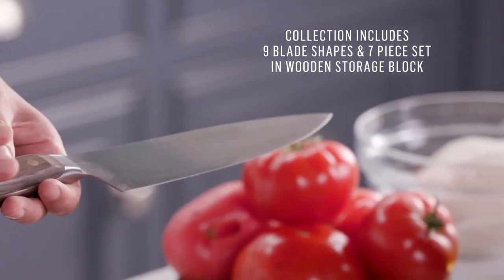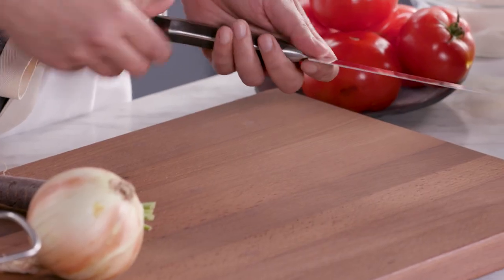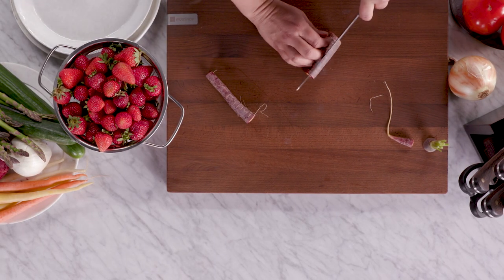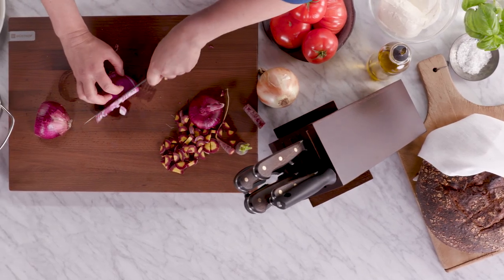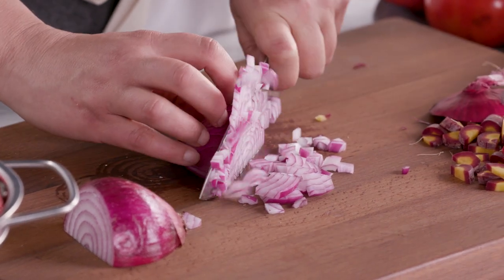This is the 8-inch chef's knife and it's the knife that I use more than anything. It's really the workhorse in your kitchen. Now with this type of blade, the chef's knife, you could do a million different types of cuts. I'm just gonna slice across this carrot. Let's do an onion. You'll notice because it's so sharp I'm not having to saw through whatever I'm cutting, so you get these really beautiful clean cuts.